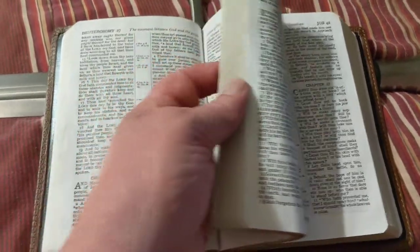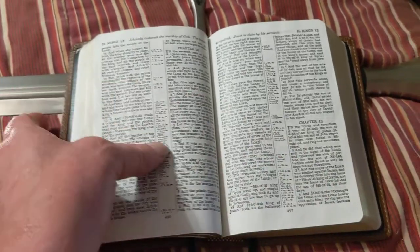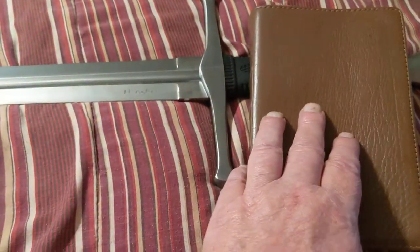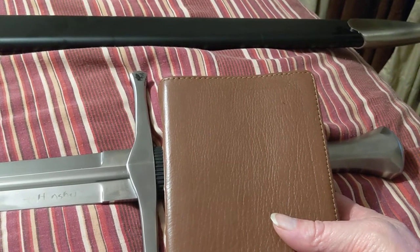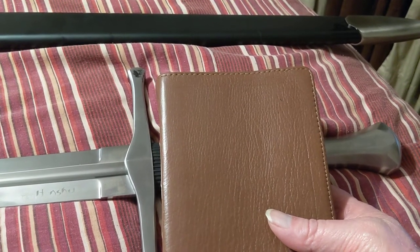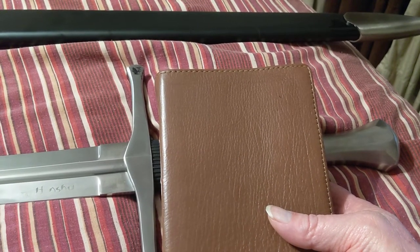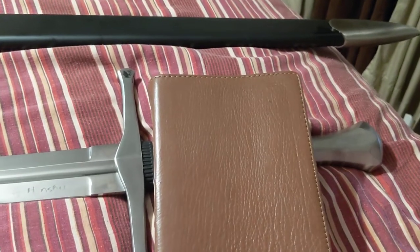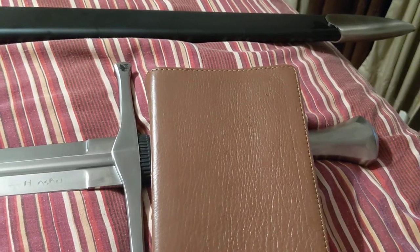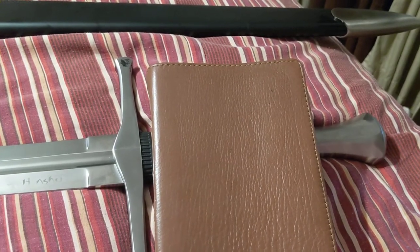I'm a Christian; I believe in the Lord Jesus Christ. I think we're very close to the second coming of our Lord Jesus Christ. To become a Christian, you don't join a church, it's not baptism, it's not being confirmed. The way you become a Christian is by believing the gospel.